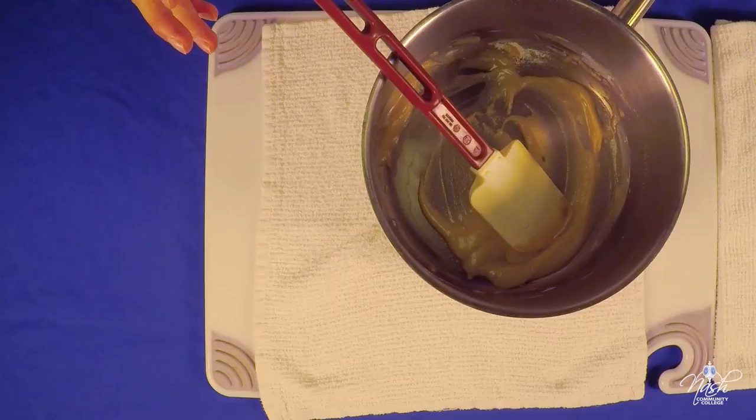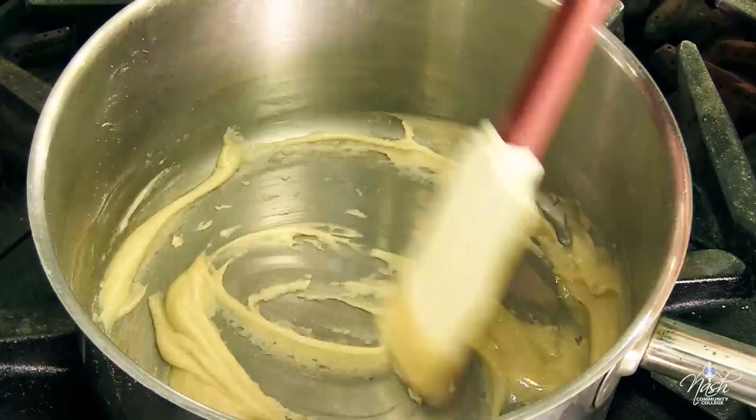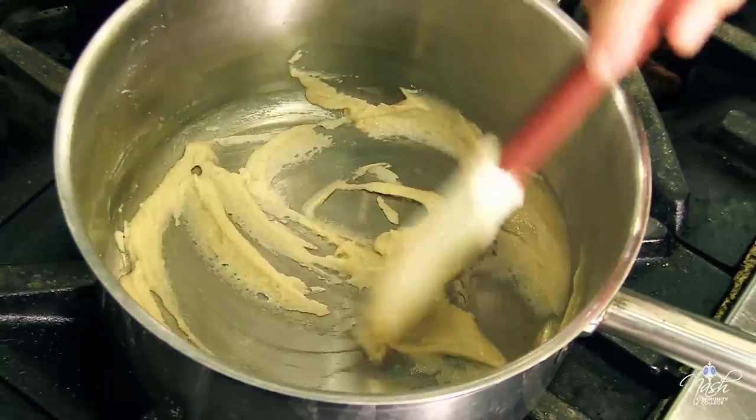The stock will simmer for about 45 minutes to achieve the proper consistency. Over gentle heat, we cook our roux to the blonde stage. Make sure you don't overcook it — there are three different kinds of roux: white roux, blonde roux, and brown roux. The more you cook your starches, the more they will lose thickening power, so we're just going to take it to the blonde stage.